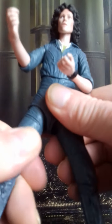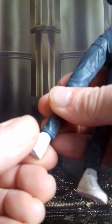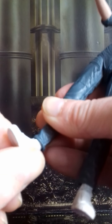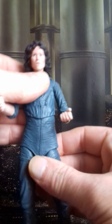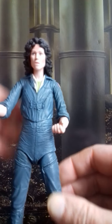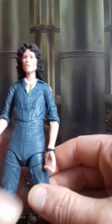She does the splits just about. There is a turn in the upper thigh and hip area, a turn in the knee, and she does roughly a 90 degree bend but I wouldn't like to go further than that because it's a bit stiff. Her feet have a little amount of articulation - they slightly move up and down, there is a slight pivot, and they turn from side to side.